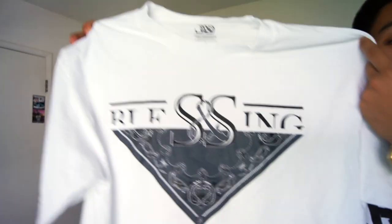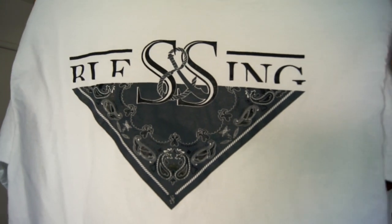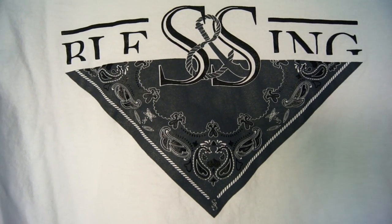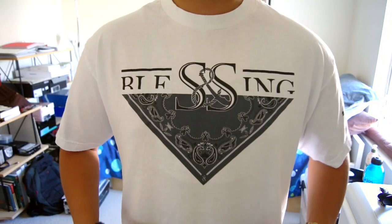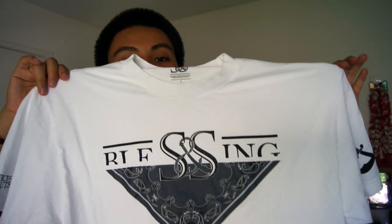The next t-shirt is a white t-shirt. It has 'Blessing' with that bandana print right there. Very simple designs — I really like brands that do the simple kind of stuff, but it still pops out. Finding that medium where it looks simple and it still pops out, I think that's super dope. They got stuff on the sides and on the sleeves.